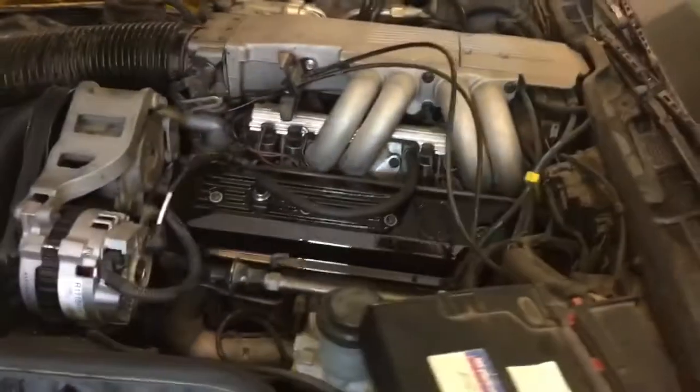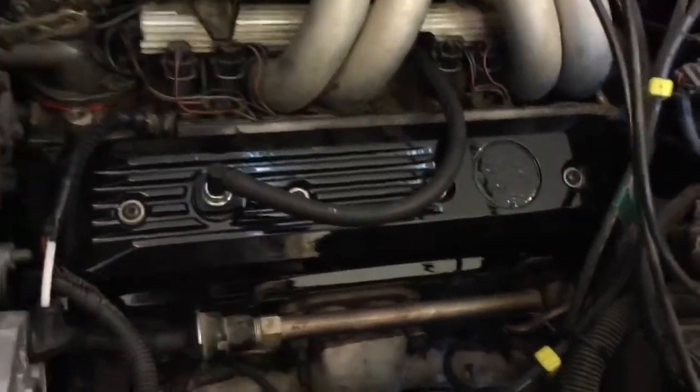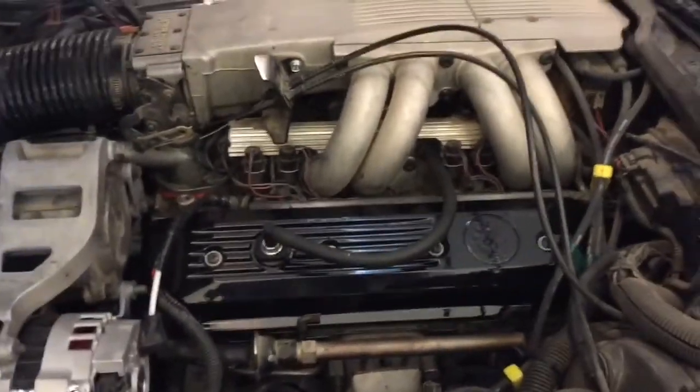I've been working on my 1991 Corvette during the winter months and I've done a lot of work on it. I started off going after the valve cover gaskets and eventually decided I was just going to paint the valve covers black. I did that with just regular automotive paint.